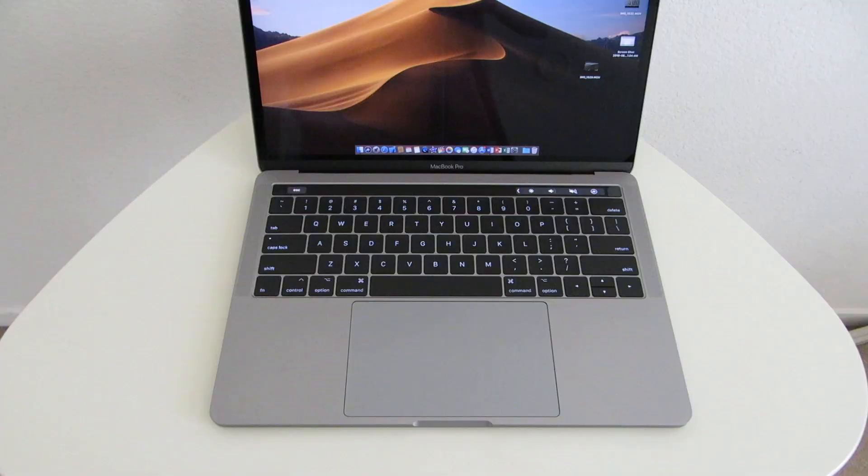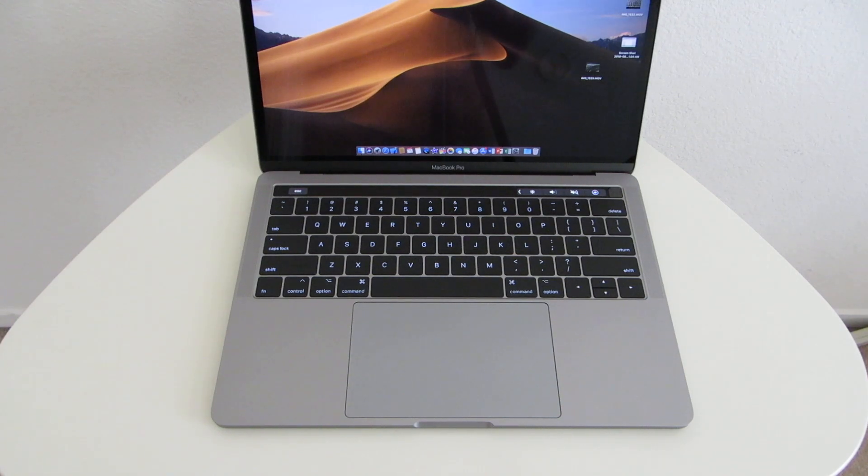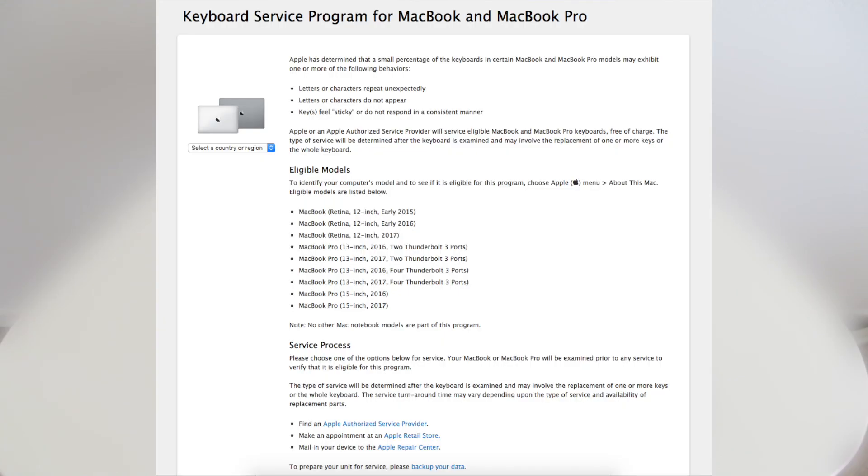In this video, we're going to be discussing the MacBook Pro keyboard issue and their keyboard recall. My laptop had this issue where the keys started to feel sticky, and once the laptop warmed up, it would make high-pitched noises. Once Apple launched their repair program for the MacBook and MacBook Pro of the 2016 and 2017 generation,